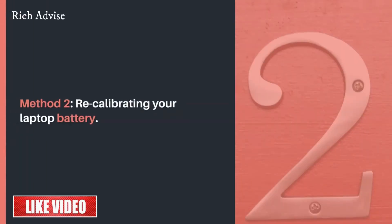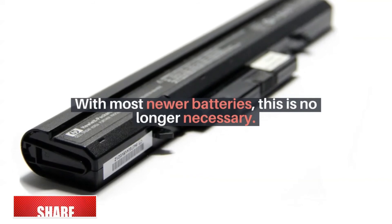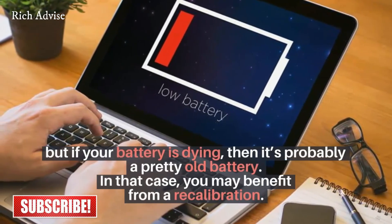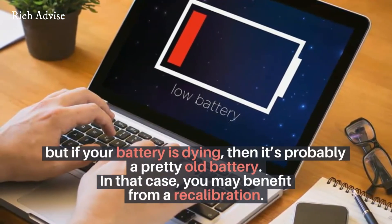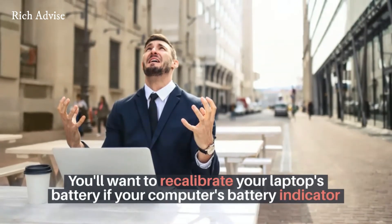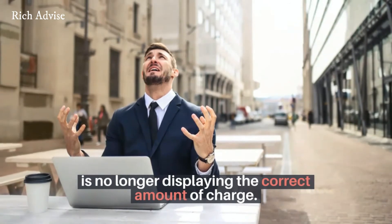Method 2: recalibrating your laptop battery. With most newer batteries this is no longer necessary, but if your battery is dying then it's probably a pretty old battery. In that case, you may benefit from a recalibration. You'll want to recalibrate your laptop's battery if your computer's battery indicator is no longer displaying the correct amount of charge.